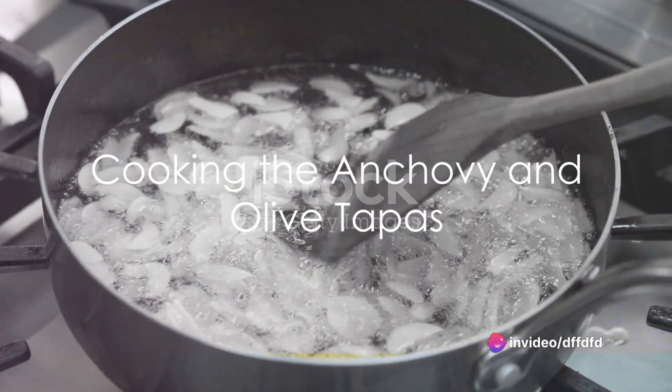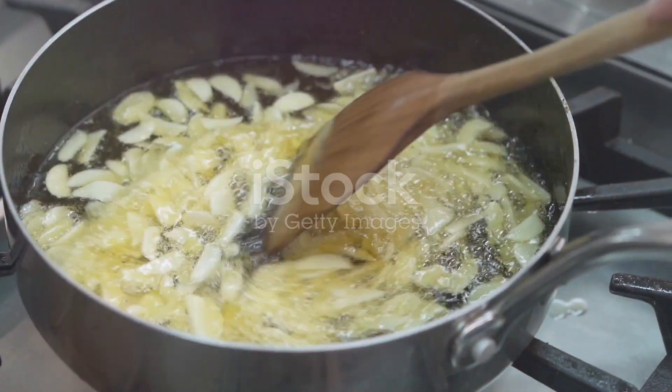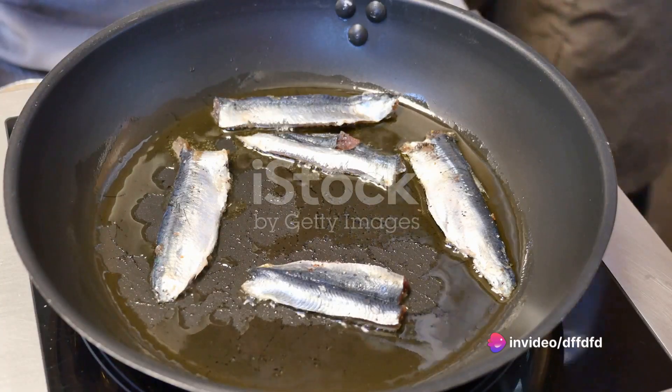Begin by heating your olive oil in a pan over medium heat. Once the oil shimmers, add in your minced garlic. Sauté it until it becomes fragrant, but be careful not to let it brown. This process should take about a minute.